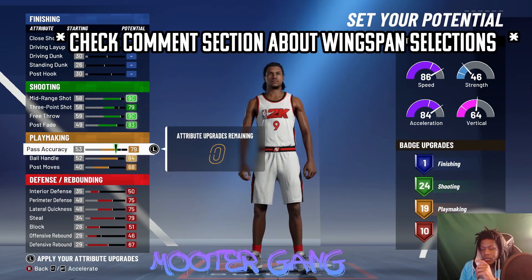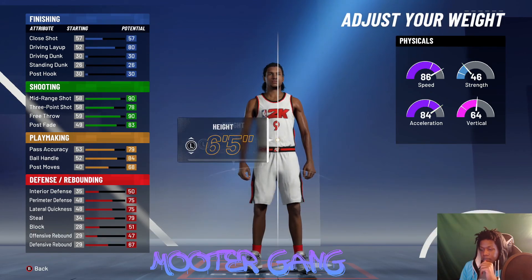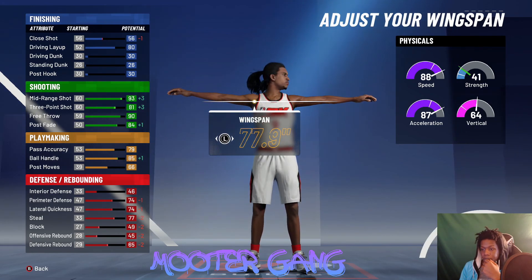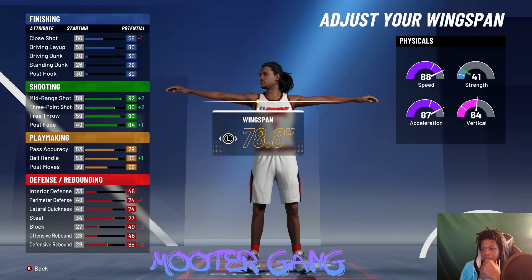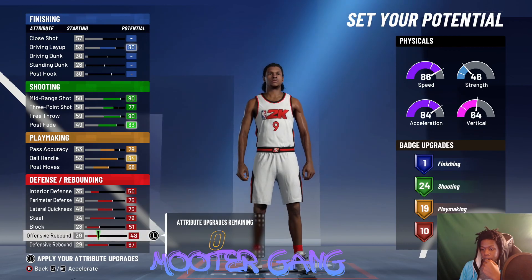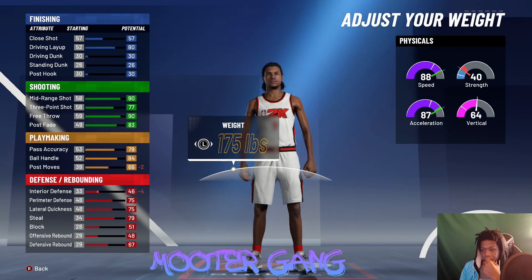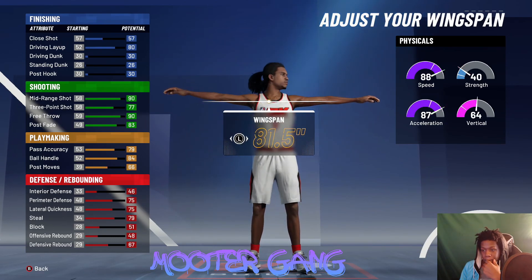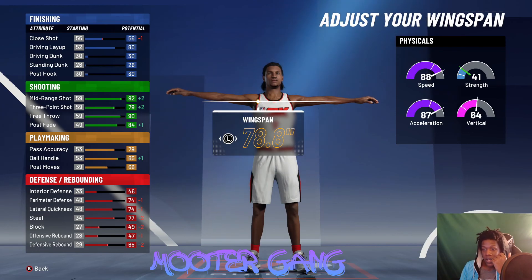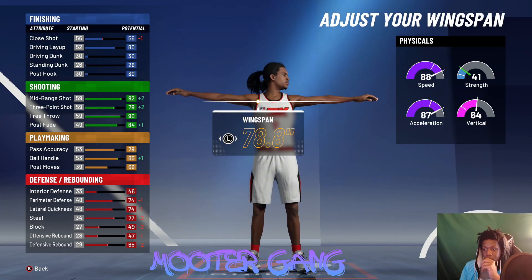Go back and drop the attributes down by one. Compact, 6'5", weight 175. Keep dropping — drop one more. Put those extra attributes wherever you want. Weight 175, wingspan drop until you get pro dribble moves. As you can see we got 92 mid-range and a 79 three-pointer. Put the attribute point into wingspan right there.